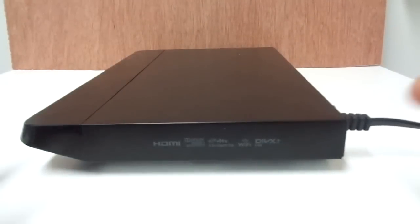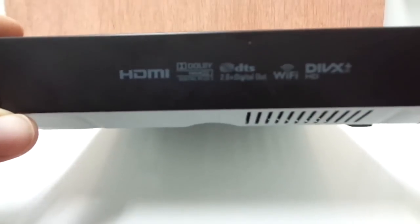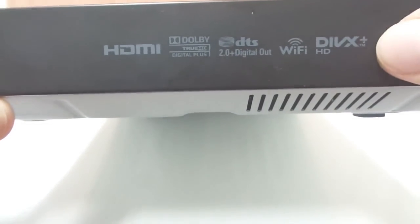Looking at the logos on the unit, there are more certifications here: HDMI, Dolby TrueHD, Dolby Digital Plus, DTS 2.0 Digital, Wi-Fi, and DivX Plus HD.